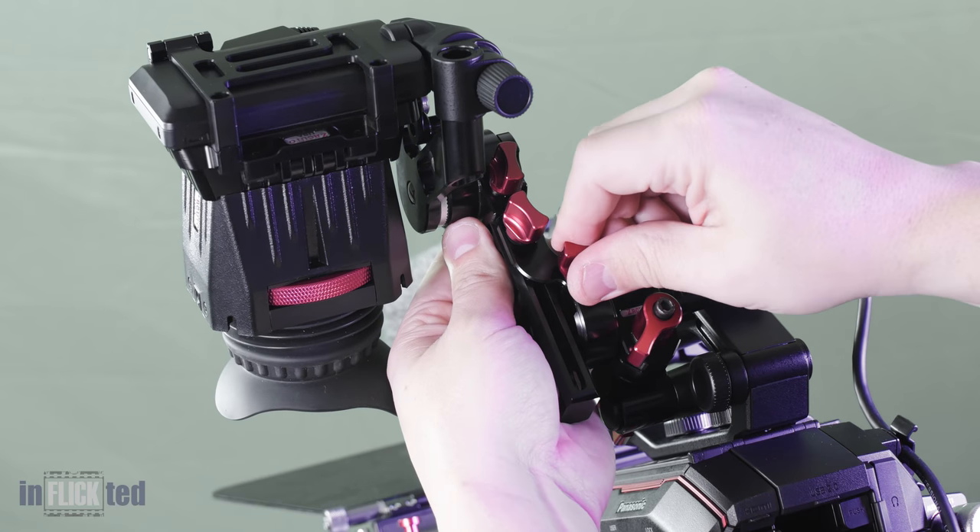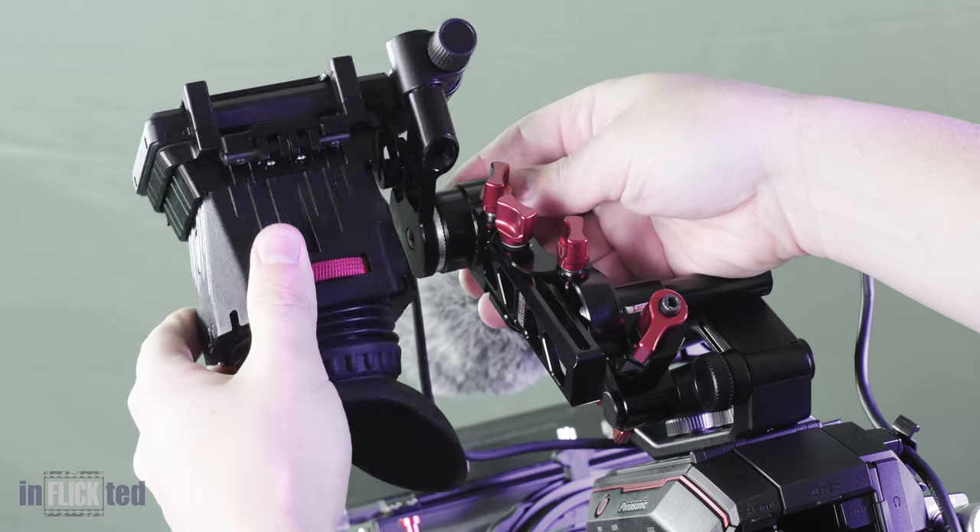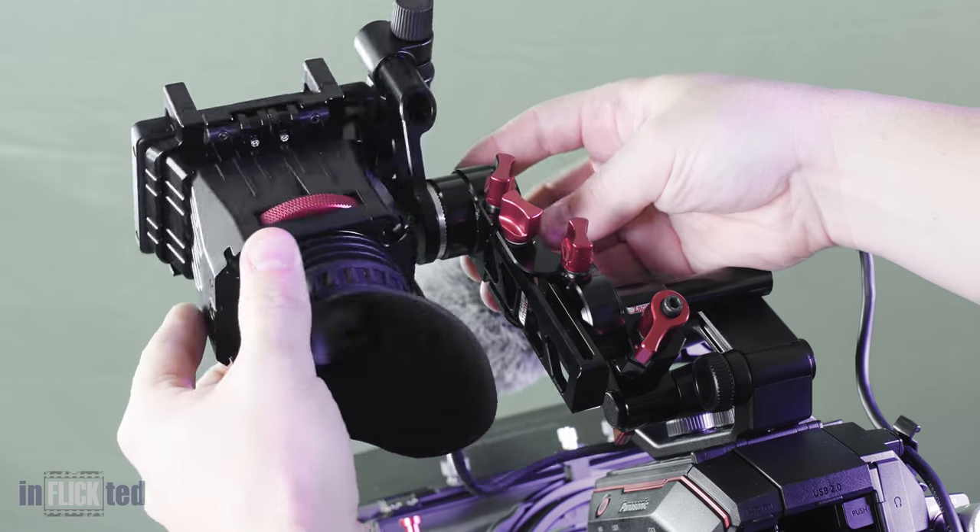I had to show the Axis Mini in action — you can adjust this thing a thousand and one ways, I mean it's freaking awesome. It's only a thousand and one though, don't get greedy.